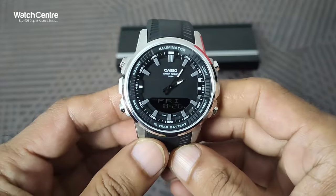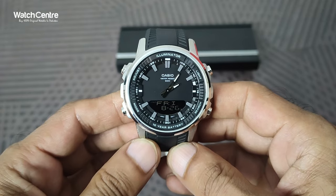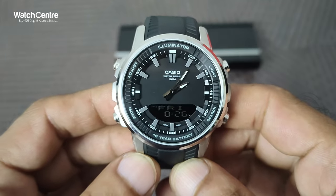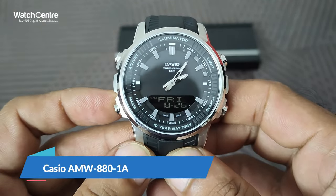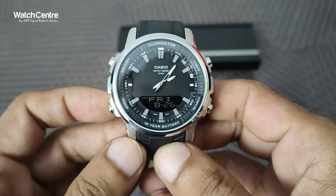It's a new KCO released watch in analog-digital combination, and we have already uploaded a complete review of this watch. In this video we will let you know how to adjust the analog time. To adjust the analog time, you need to enter into hand setting mode first.